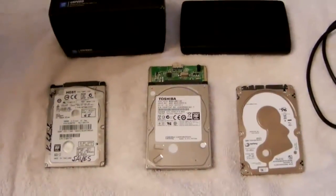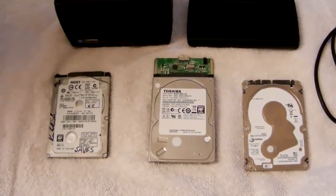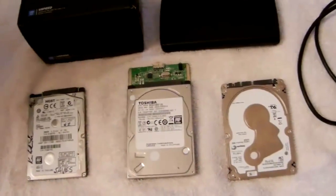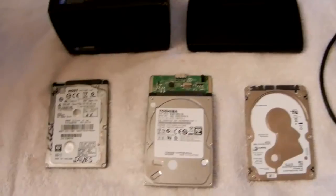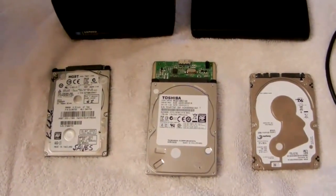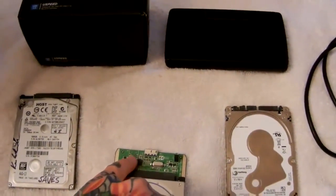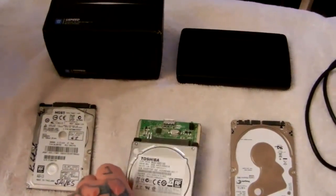Okay, god of hard drives here. Let's talk about how to fix your dead external hard drive. All hard drives — unless they're Western Digital external USB hard drives — have a little part that is extremely prone to failure. It's called a SATA bridge card, and here it is right here, connected onto this drive which has been removed from its external casing.